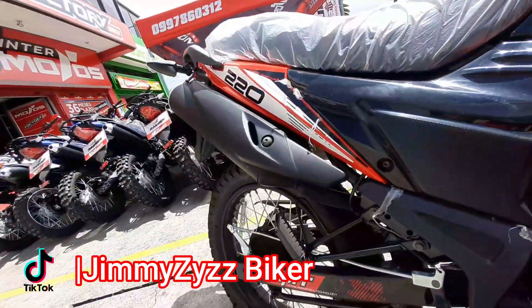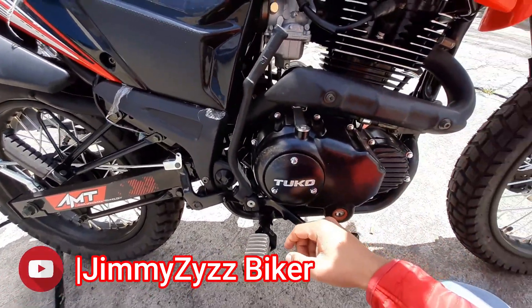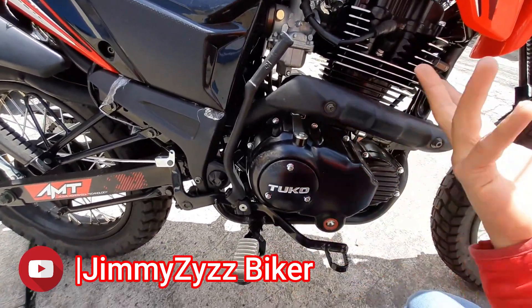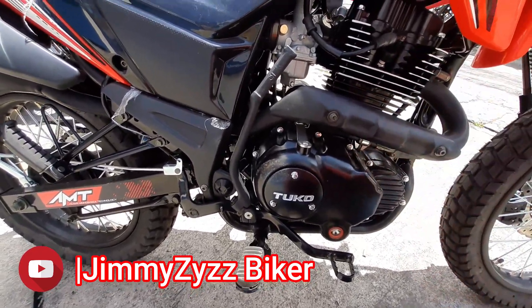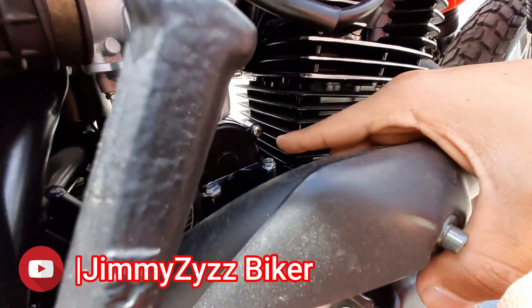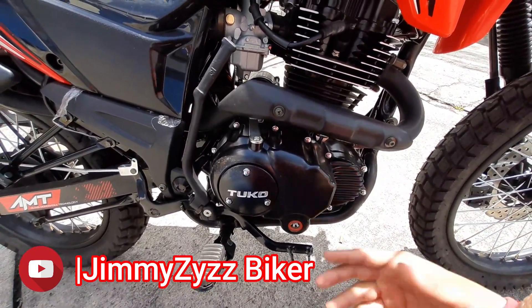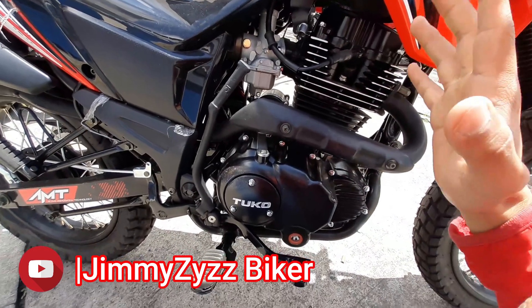La marca Vignas de 220. Yo al principio pensé que era una 250, y como sabemos que las 250 suelen ser de 223 centímetros cúbicos, asumía que era de 223 de este motor. Sin embargo, en la placa del motor nos dice que en realidad son 200 centímetros cúbicos. Ahí está el cilindraje real.